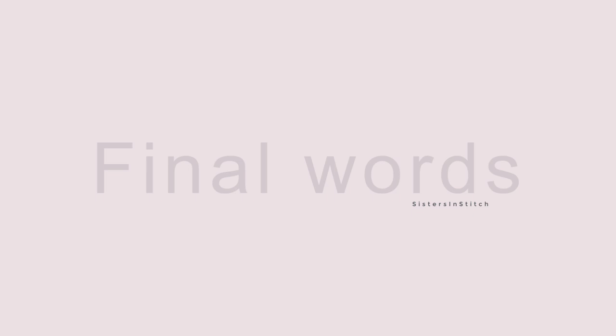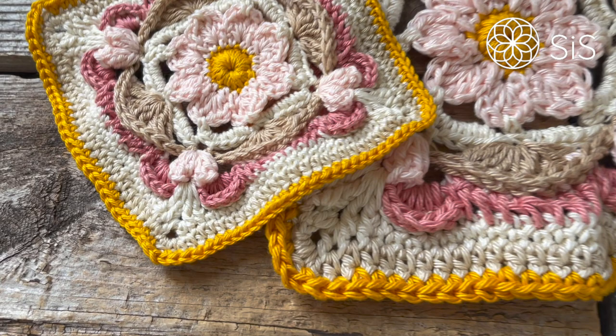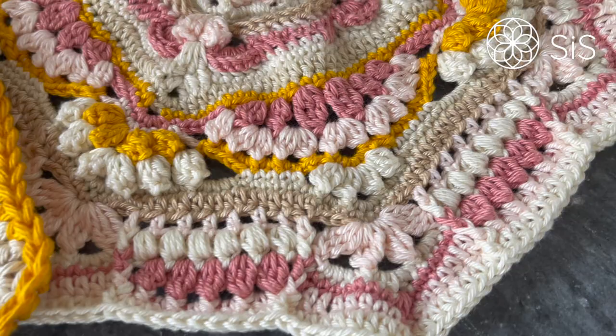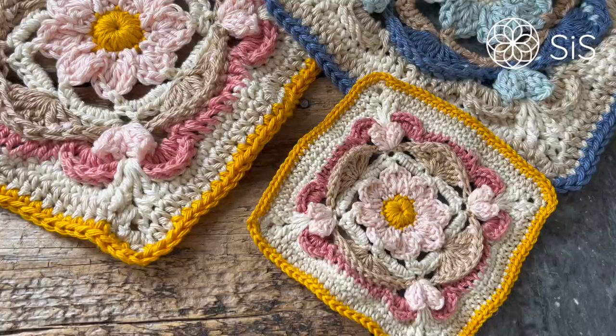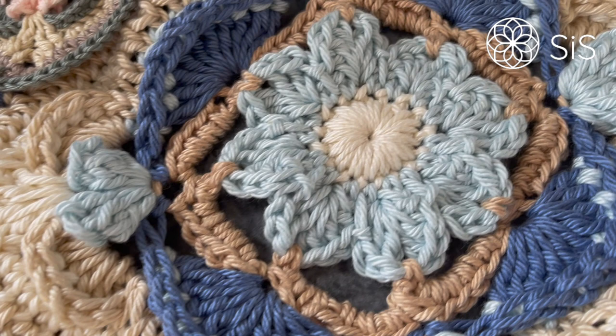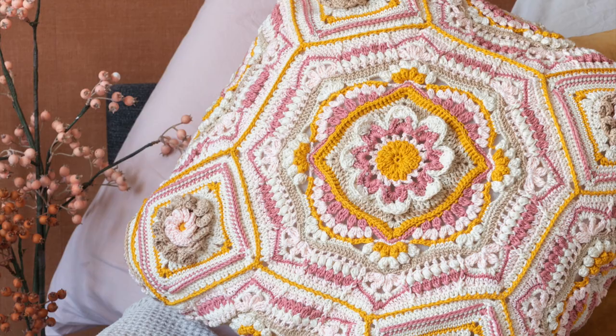And there we have it — we have finished our darling 'A Little Something' square! I hope you have had lots of fun making it, she is just so precious. Next week we will begin the lovely octagon framing, divided into two parts, so that's something to look forward to. If you loved this tutorial, please give us a thumbs up, leave a comment below, turn on notifications, and subscribe to our channel. Until then, bye!